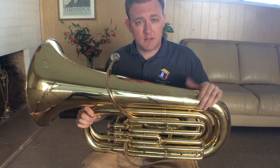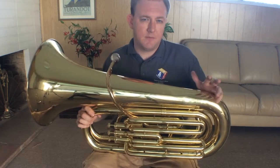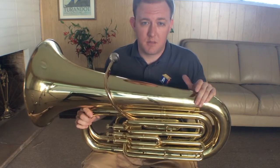Go ahead and take a look at a few other videos — there'll be some more specifics about what's similar and what's different about the tuba relative to some of the other brass instruments.